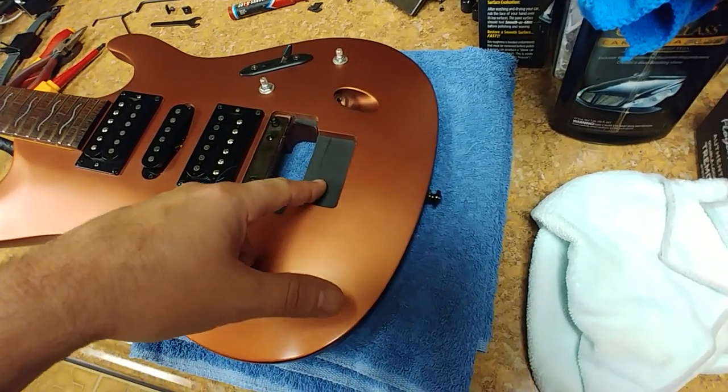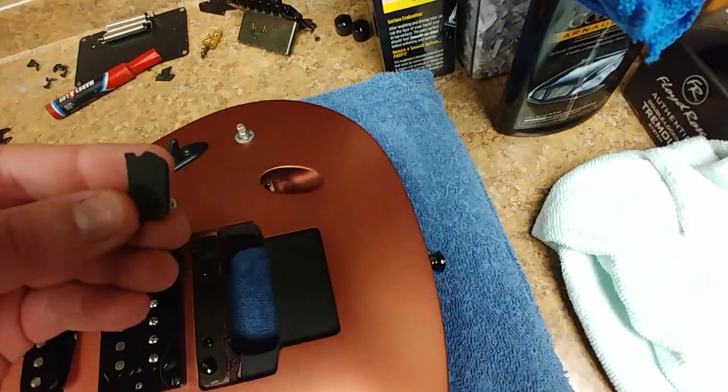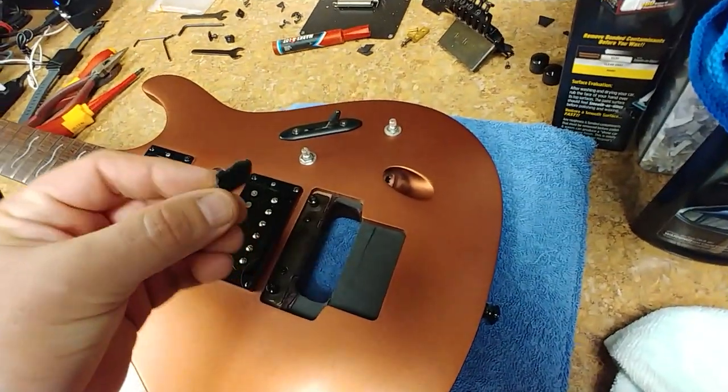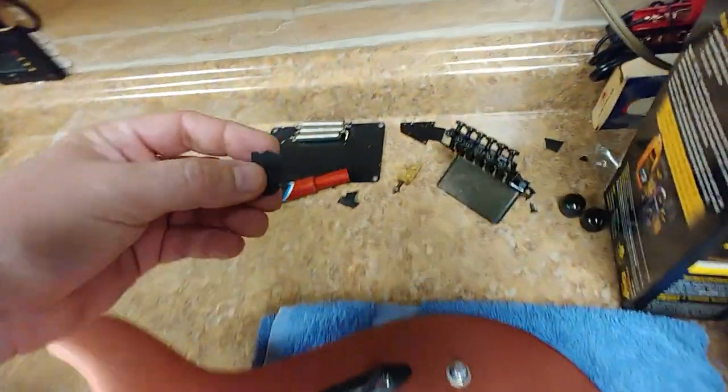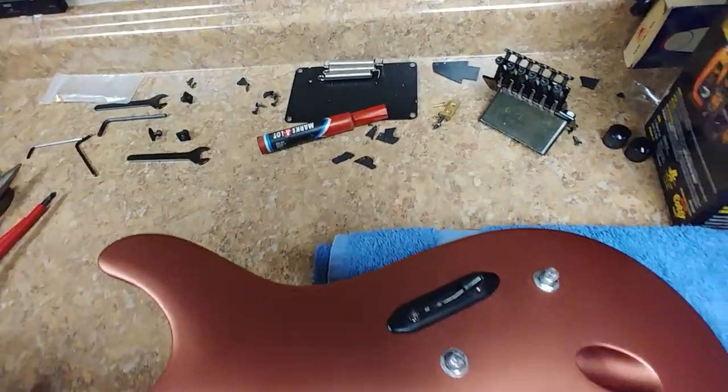Right now there is some black padding inside where the tremolo sits. I found some fairly thin foam rubber which is basically the same material I took out — the old piece is not flexible at all; if I try to bend it, it just snaps into pieces — pretty much dry rot.